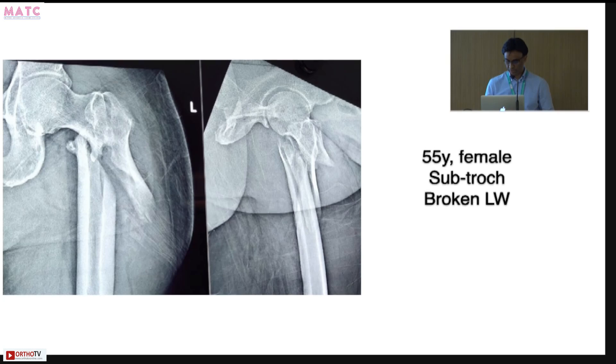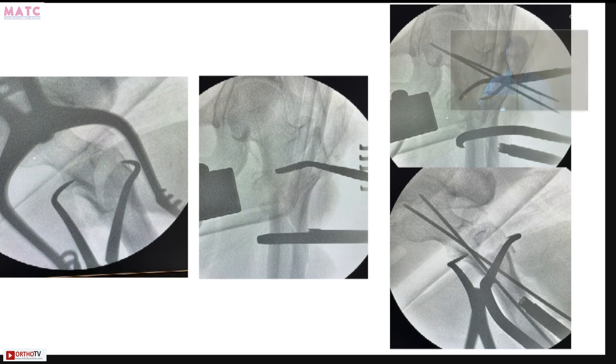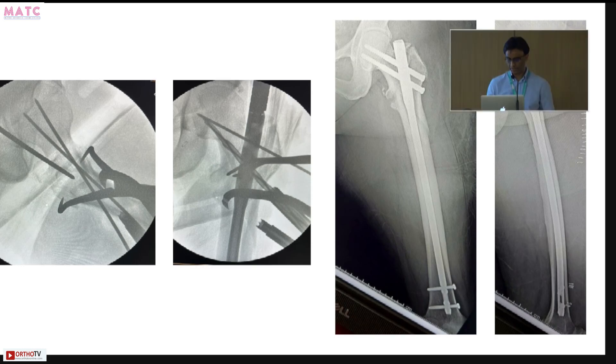This is a 55-year-old female with a subtroc and a broken lateral wall. We used a couple of clamps — a Weber clamp to reduce the lateral wall to the edge segment, then a collinear clamp to get the whole thing reduced to the shaft. You can use other clamps as well: a pointed clamp, hooks and spikes, or a serrated bone clamp. Once reduced, a couple of wires into the neck avoiding the nail trajectory, and then you can achieve good alignment overall.